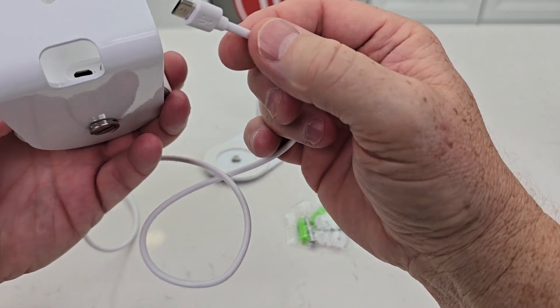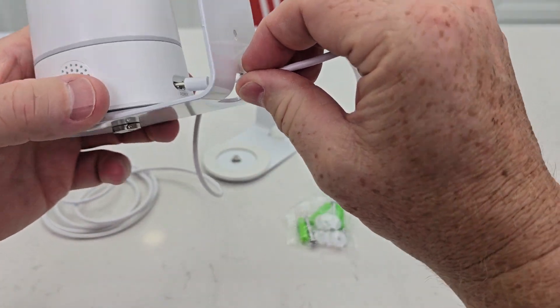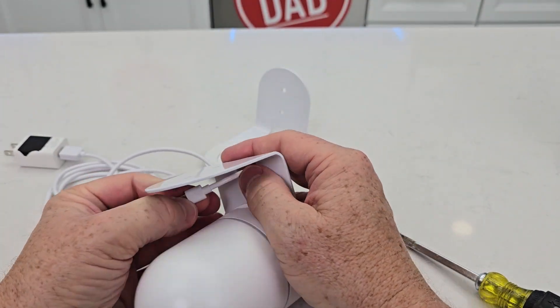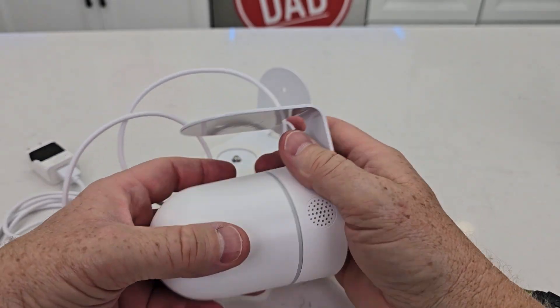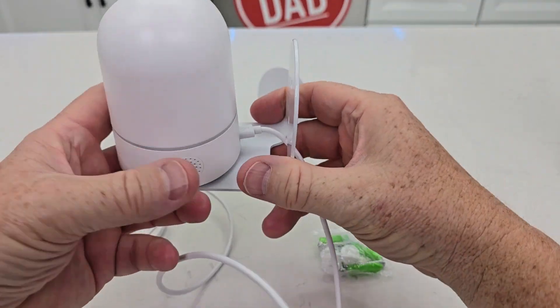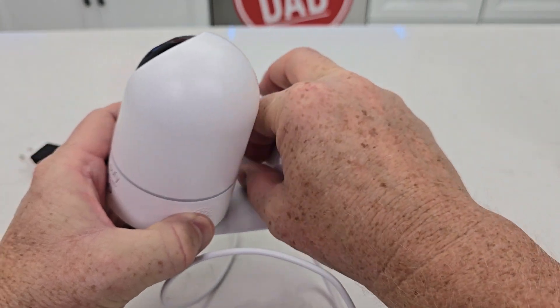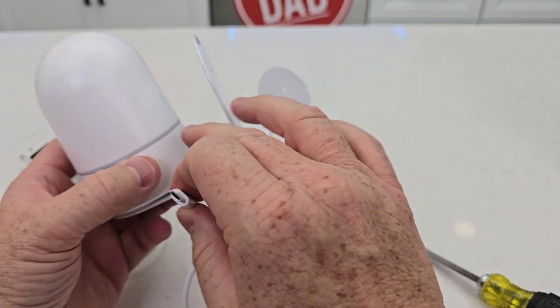Now this is micro USB, so make sure you line it up — it'll only go one way. It can be a little tricky. So I was able to get it in there. If I've got it upside down, I can mount this to the wall but the cable comes out. Or if I've got it like this, the cable comes out that way. I don't have to put it through that hole — I can just come in from the side and mount it also.